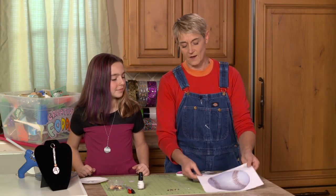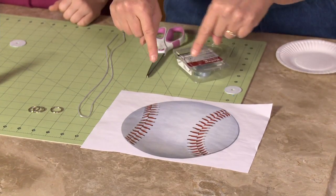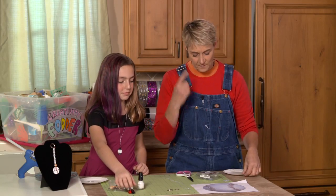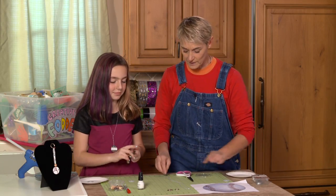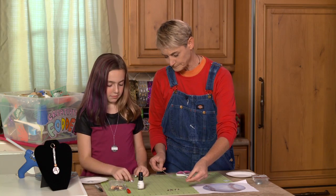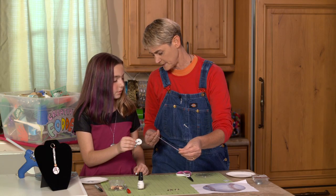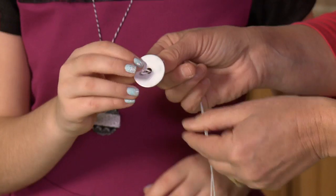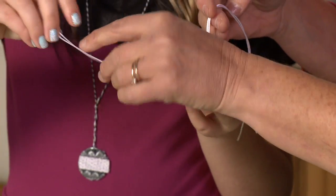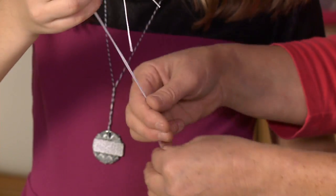I printed out a picture of a baseball, because I wasn't doing very well trying to do it from memory — and I know you know baseballs very well, Frankie! The first thing we're going to do is add our string. We're just going to take this and push it through. Because we're going to add beads, we're not going to tie this end off. We just loop it through and pull it, so that's just there and ready to go.